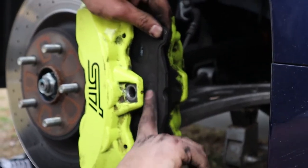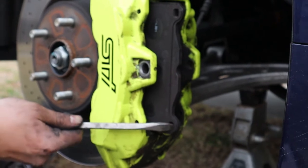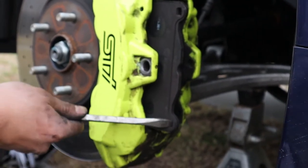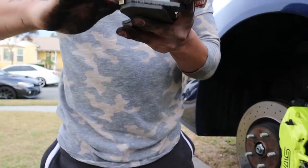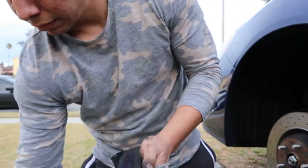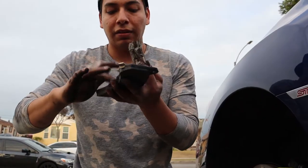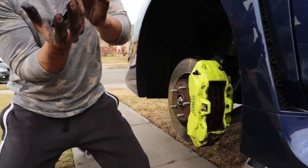Oh, these are actually Brembo brakes. Really? Yeah, look. I don't know why Subaru just doesn't put AutoZone brakes on them. It's getting cold. Alright, so it would help if you wore a shirt. Just lube it up - front, back, and sides - and it should be good to go.